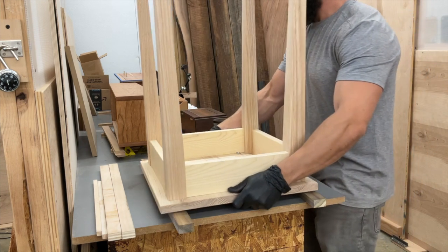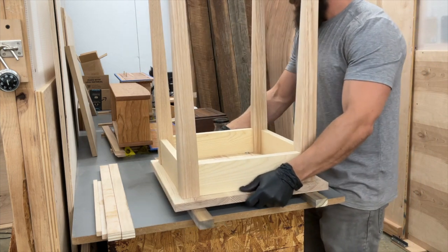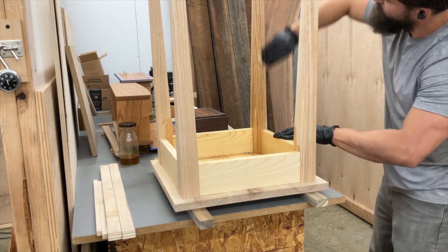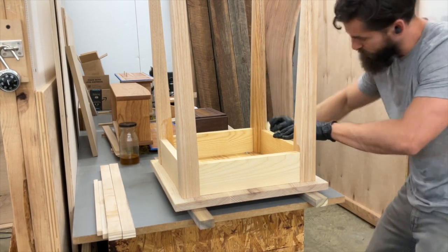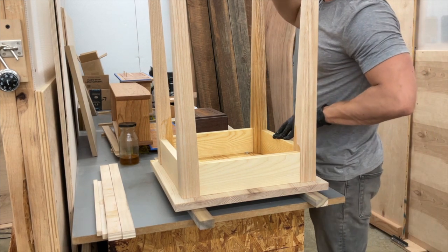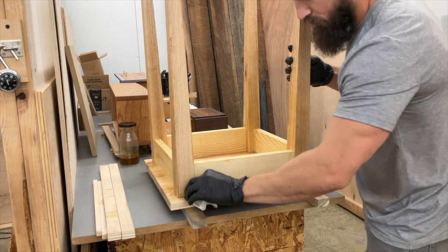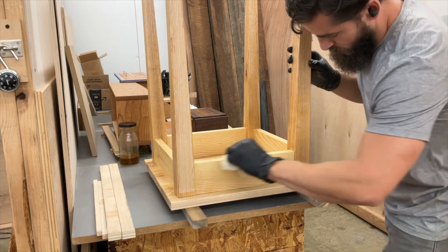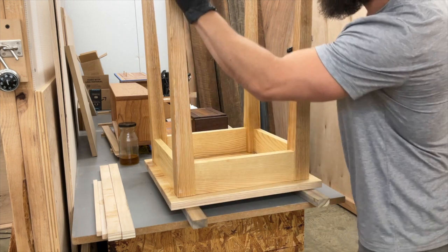Time to throw on a coat of finish — same finish as the other projects, just a wipe on, wipe off. You can experiment with finishes and play with different ideas: wipe-on, spray-on, oil-based, water-based — whatever makes you happy. That's the whole point of these learning projects: just do things that you enjoy.